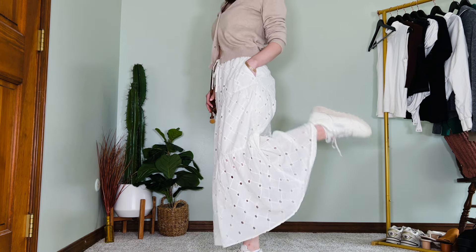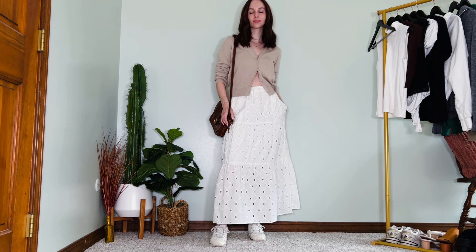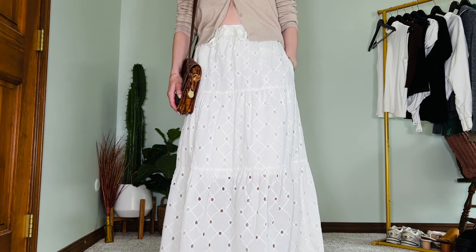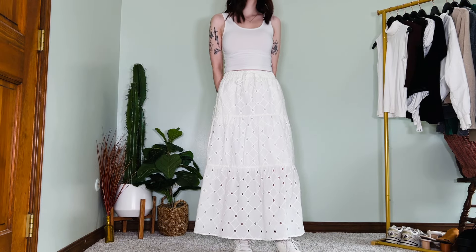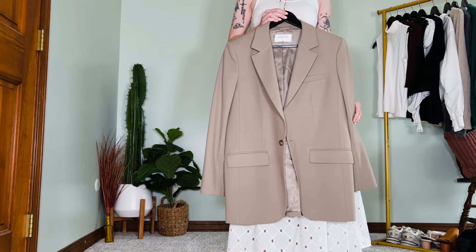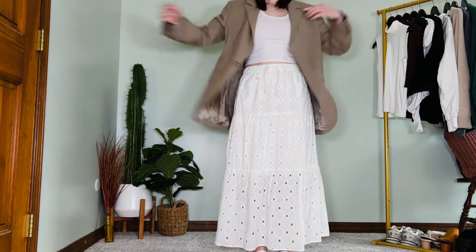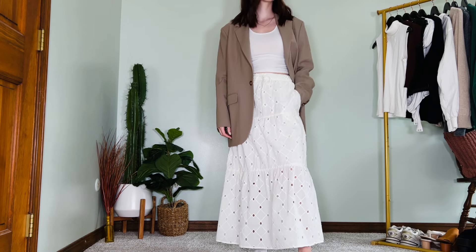Again, a very simple, easy look — you can make modifications like tucking the cardigan in or adding a tank top underneath and opening the cardigan up. And speaking of tank tops, let's throw this white one on. Since these outfits are primarily for spring and summer, we're going to be seeing a lot of lighter tones, including this blazer which I threw on over the tank top.